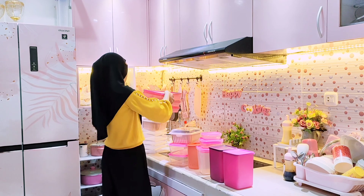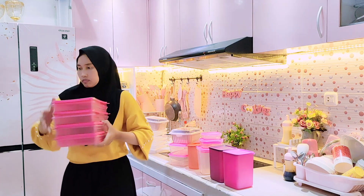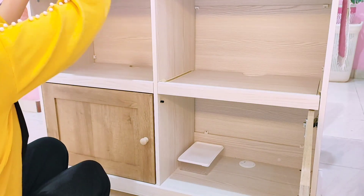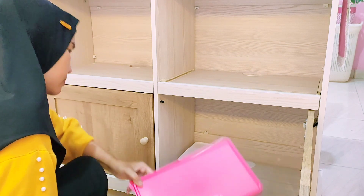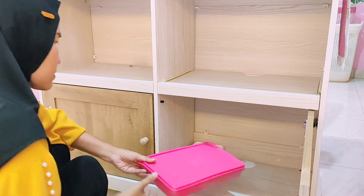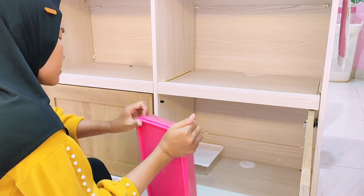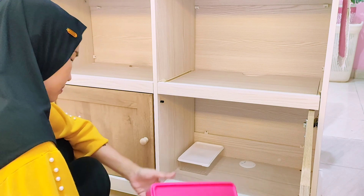Wadah food container merek Tupperware warna pink itu aku pindahin juga ke lemari yang baru ini. Aku nyebutnya meja dapur, bisa juga lemari dapur, kitchen island, atau meja trolley — pokoknya meja yang bisa kita pindah-pindahkan dan bisa jadi mini bar juga.